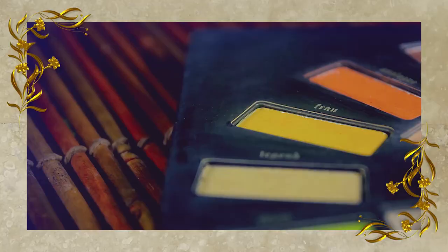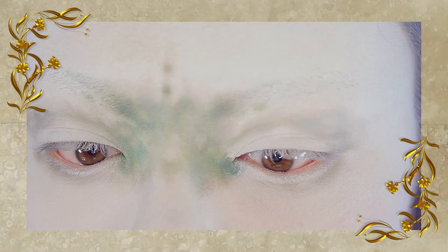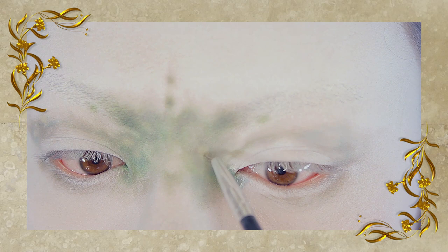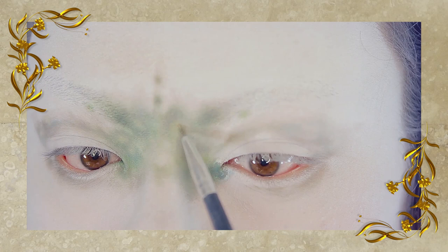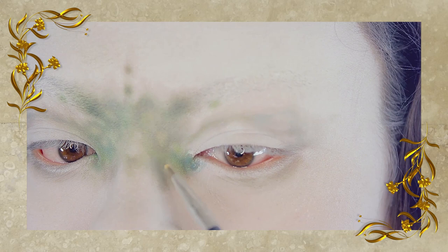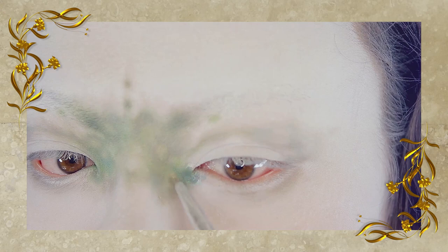Afterwards, you want to go in with a pretty bright yellow color. This color is called Fran — I really love this palette, it's pretty good. I'm just taking that on the same liner brush, and where there are any open areas or spots, I'm adding the yellow color right there. This is because when you reference the painting I'm looking at, you can see there are little spots of yellow in between the green watercolor. So that's what I'm doing that for.